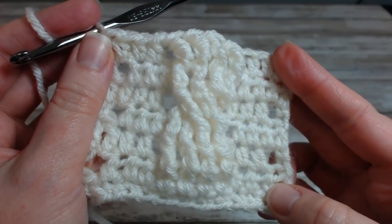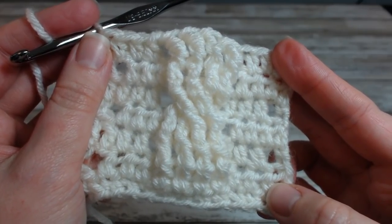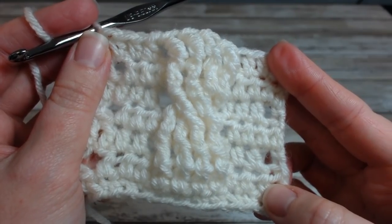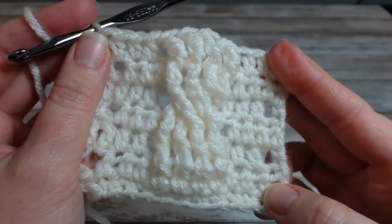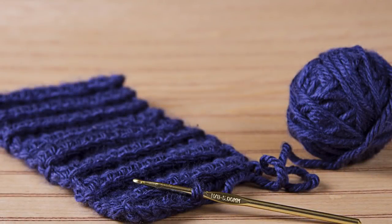And there you have it — a cable in crochet! If you liked this video, please give it a thumbs up and remember to subscribe to the channel. Thank you for joining me today, happy crocheting, and I will see you on the next video. Bye!